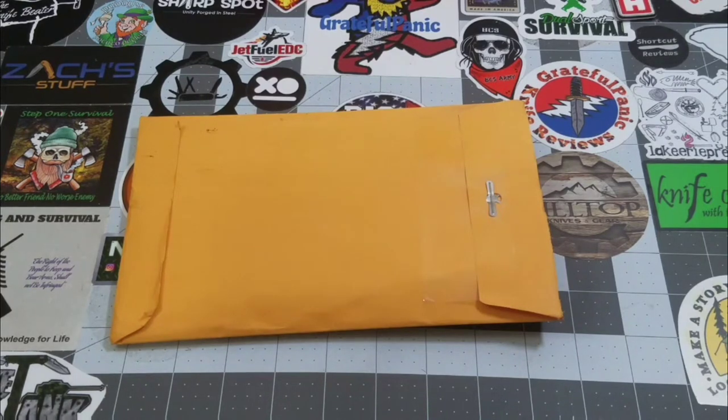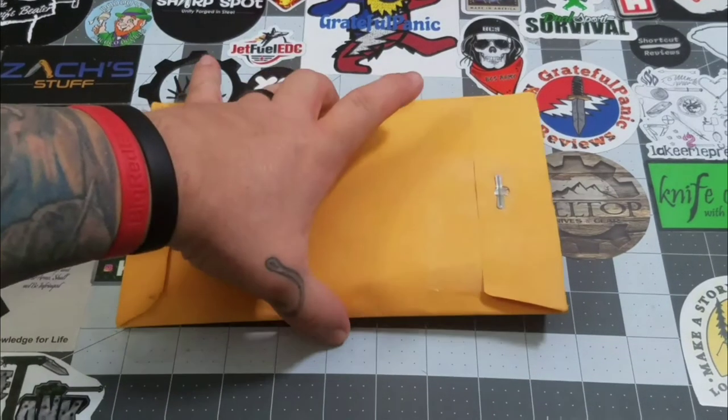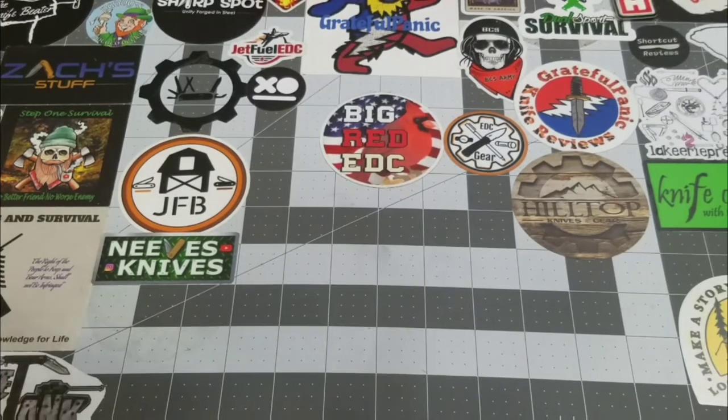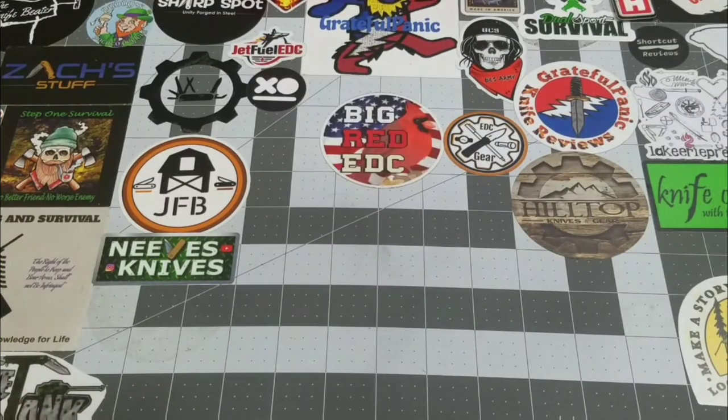I knew he started making some holiday themed hanks and he was very nice enough to send me one. We got our package cut open here, we're gonna pull it out and see what we got. Oh, there's a note — very cool. It says, 'I almost used red ink for this note. Anywho, here's a hank from your buddy.' Oh, that's very cool. Nice packaging for sure.